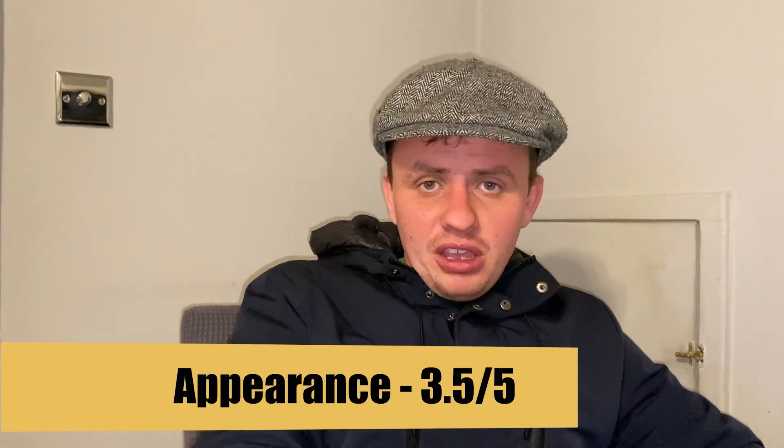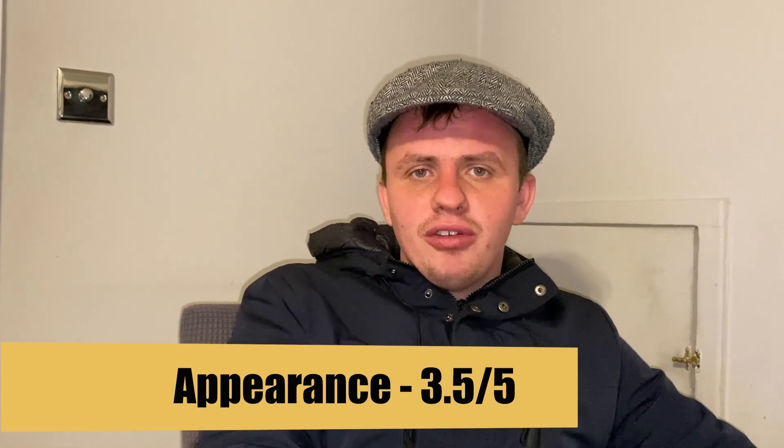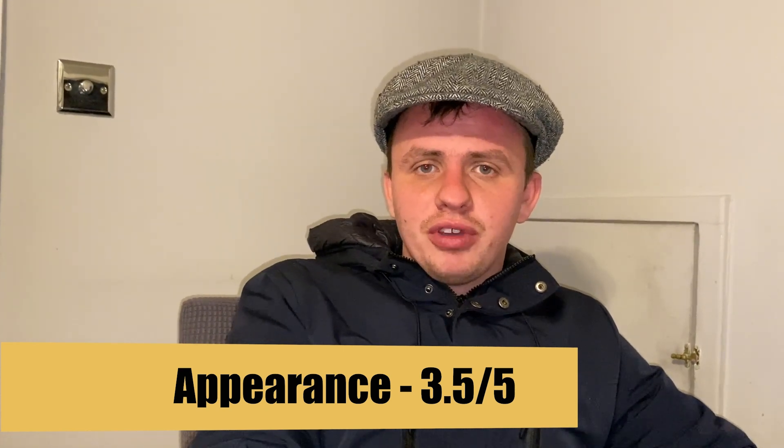Now let's talk about the overall appearance of the shop. It is very bright but a little tight in places inside — there isn't much customer space. Other than that it's very tidy, very friendly, and has information on the menu to help you out. I'm going to give it a three and a half out of five.